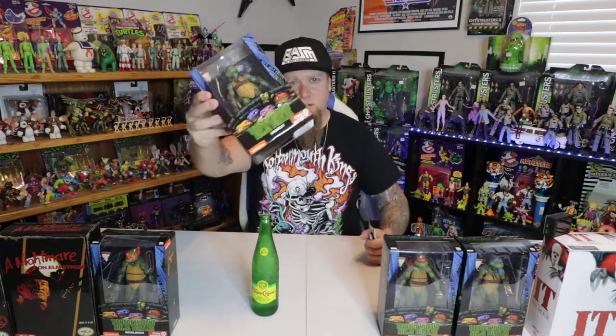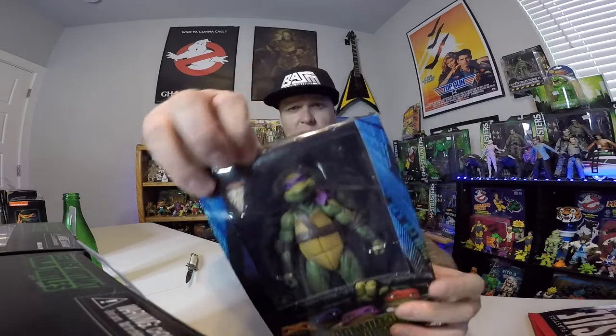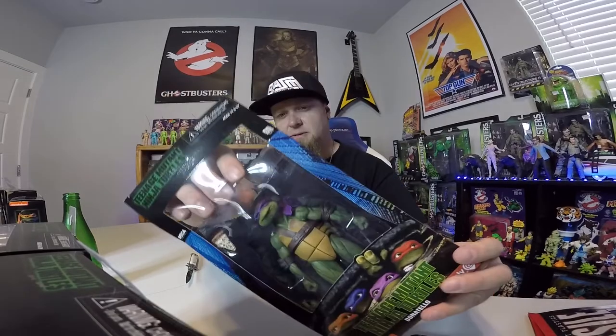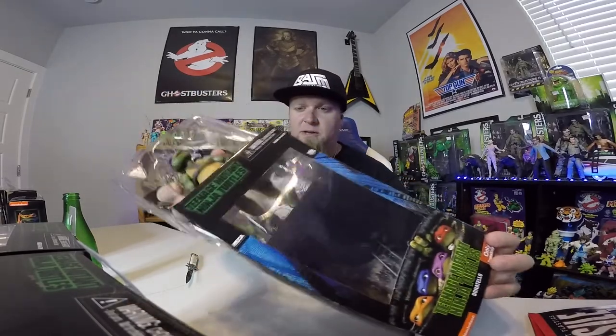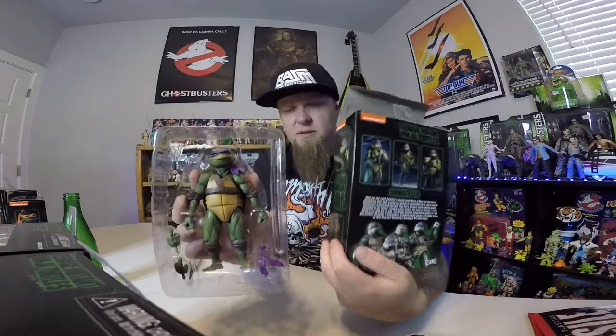I got this switchblade from a flea market when I was like 10. Let's go with Donatello first — shout out to Ray if you're watching, what's up bro. Cutting into the first turtle now. These are GameStop exclusives — you can only get these at GameStop, $22.99. You can see the packaging up close there — it looks really good.